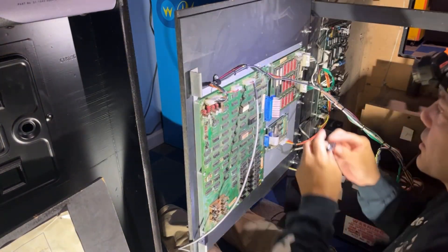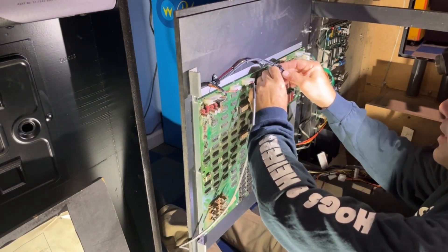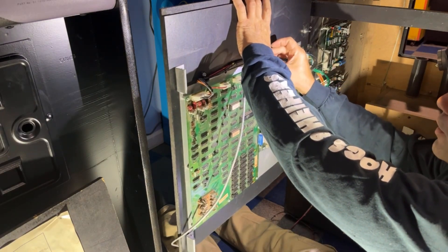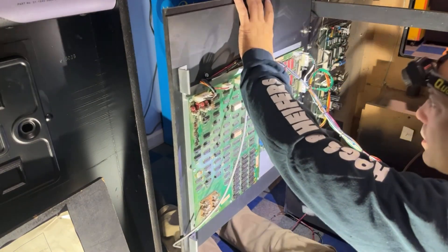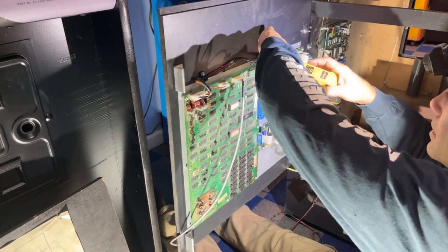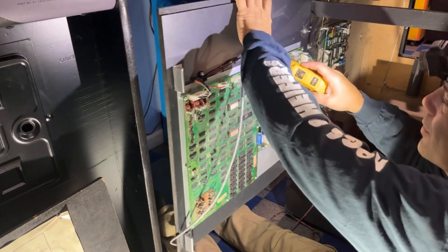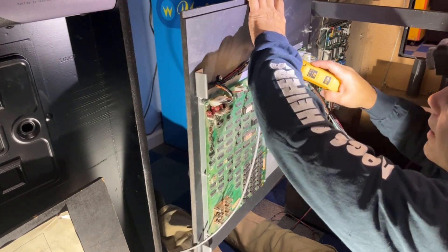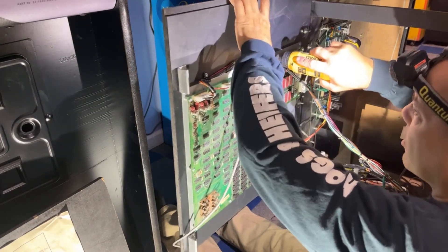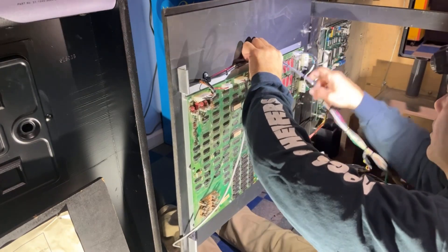We're using the smaller ones right now because we don't have a huge group of wires going through these. Originally the Williams ones were white in color but I have black ones. I have some of the original ones but not all of them, and with my OCD I just want them all to match, so I'm going with all black.